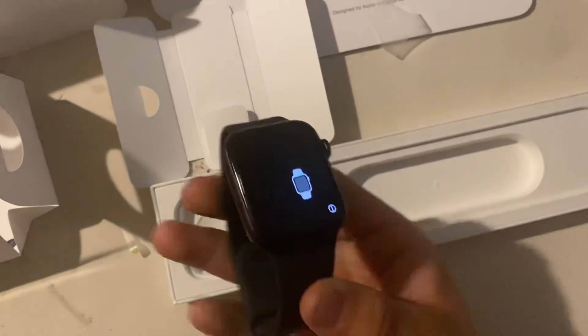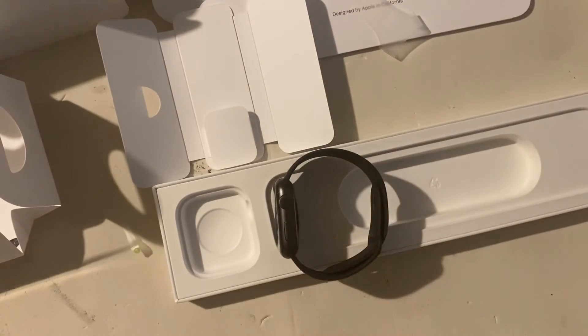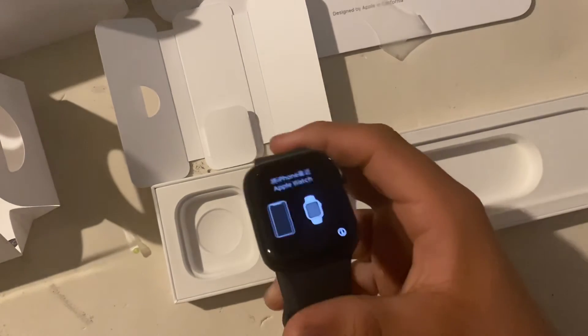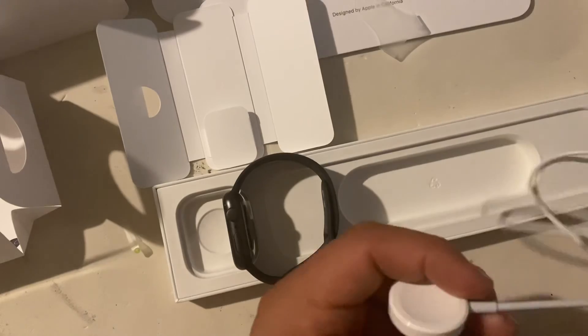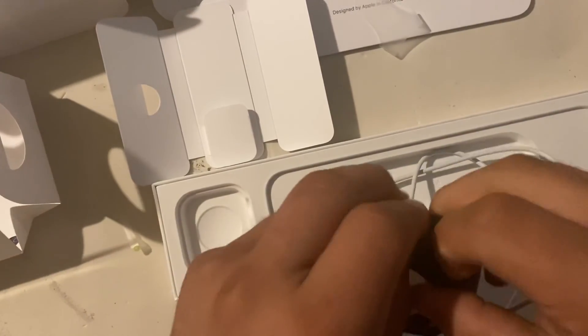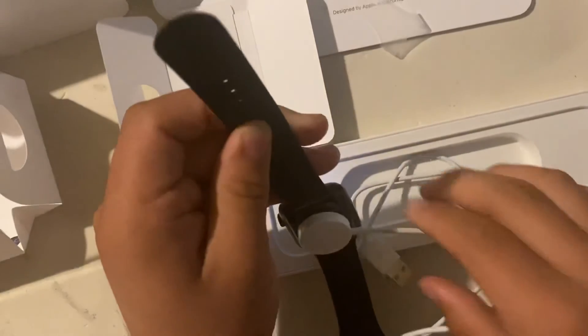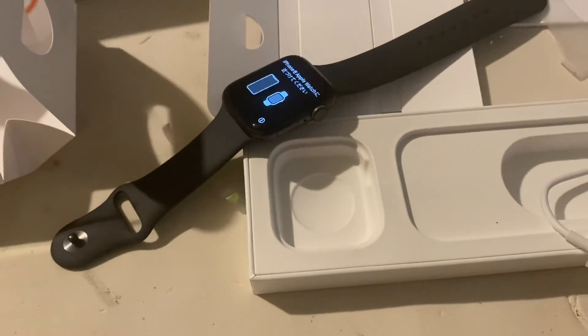But yeah guys, that's the Apple Watch SE. If you're thinking about picking one of these up, they're pretty good. The Series 5 does have a little bit more capability than the SE, but like I said, if you're getting this for a child, this is very handy. I'd suggest a screen protector, definitely 100%. Let me just show you how the charger works again — you put it in the back and it is magnetic so it'll automatically stick. So yeah, if you're looking for an Apple Watch, pick one up. Thanks for watching — like, subscribe, and comment and let me know what you think.